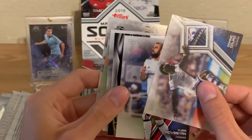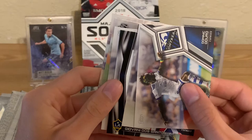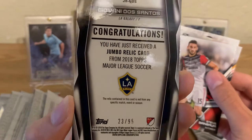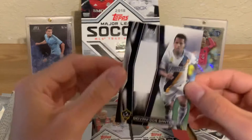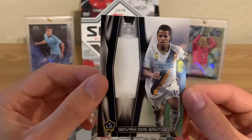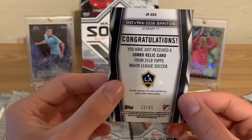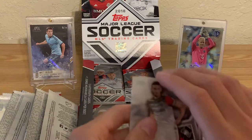And we got a relic here — LA Galaxy, looks plain white. Giovanni Dos Santos, numbered to 95, number 23 of 95. So this is match-used memorabilia — everything in these products is match used. Jumbo relic card. I've already pulled one of these. It feels like it should be hard to pull relics of the same player across multiple boxes.